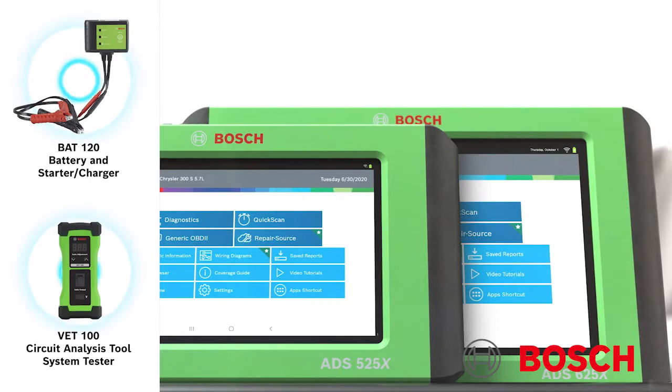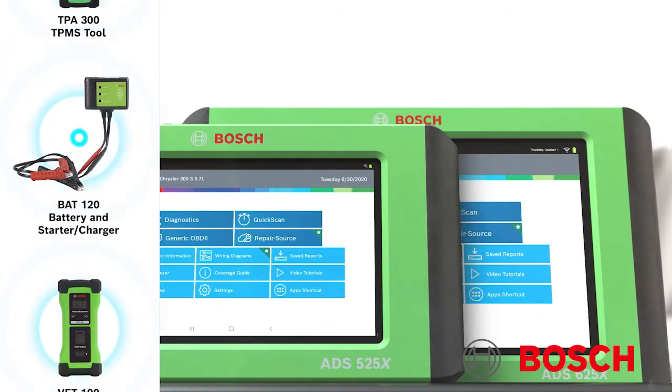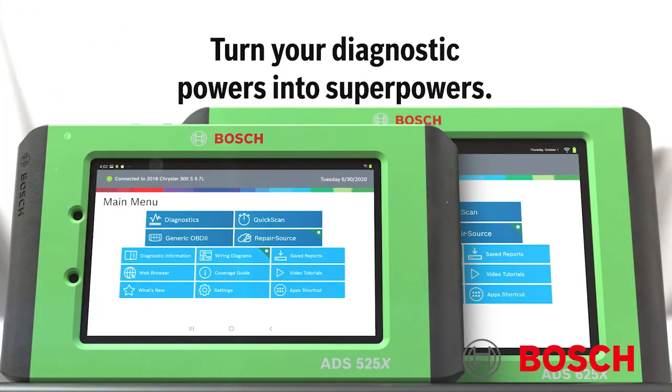Equipped with all new hardware and software technology, powered by Android 10 Plus, the ADS625X offers peak performance on an expandable, future-proof platform, providing faster processing and more memory, making the diagnostic process more efficient.